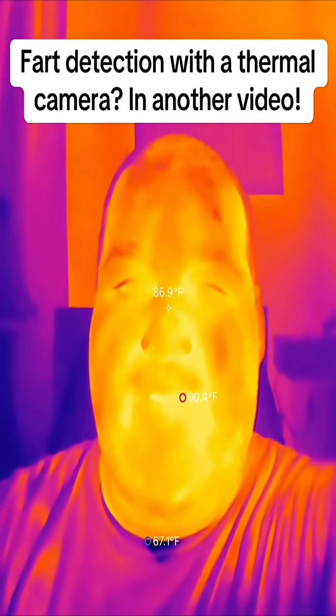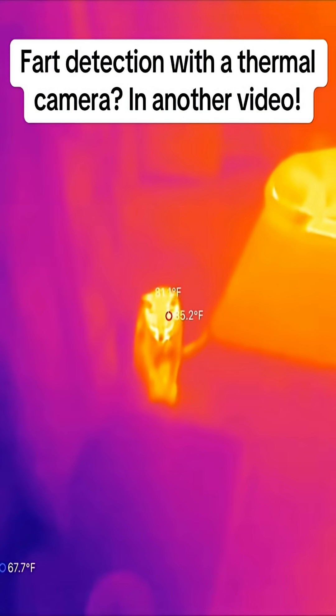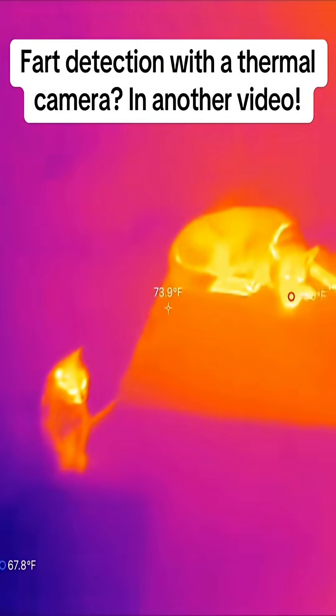All right, so I'm playing with Top Don's new thermal imager and I have it attached to an extension cord for my phone here. It works on Apple and it works on Android.